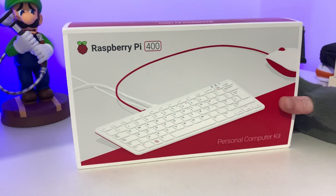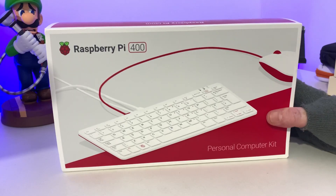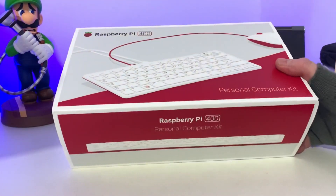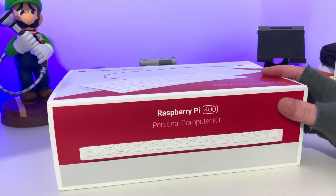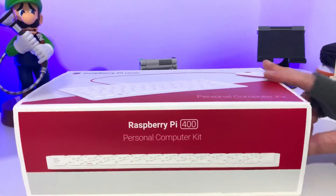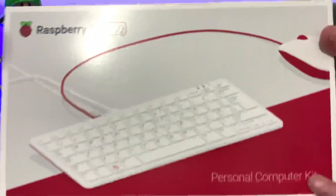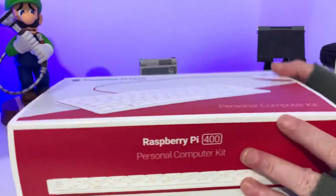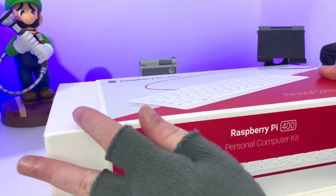As you can see it is a pretty substantially huge box, which would be normal with having a huge keyboard inside. The box itself is really nice. I like the red and white theme — I also like the red and white theme with the keyboard itself and also the mouse. So let's get it open and slide the box out.